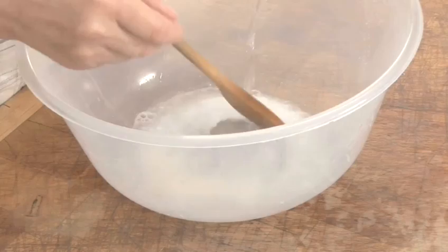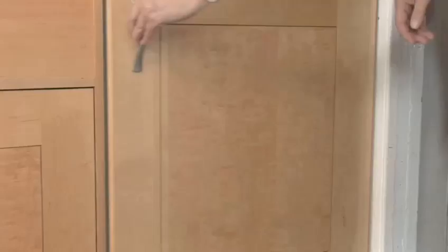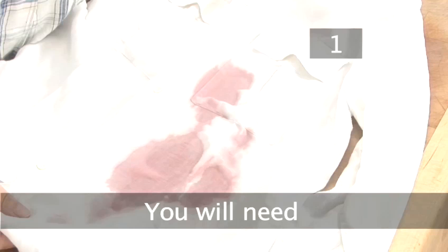The best way to deal with a red wine stain, especially for delicate items of clothing, is to take the garment to a professional cleaner. But there are a few measures you can try at home to minimise the damage.